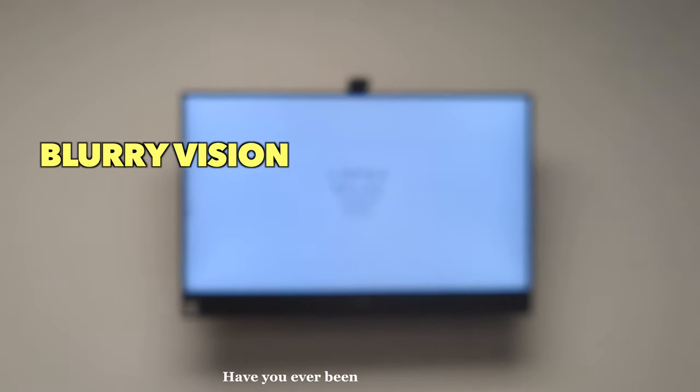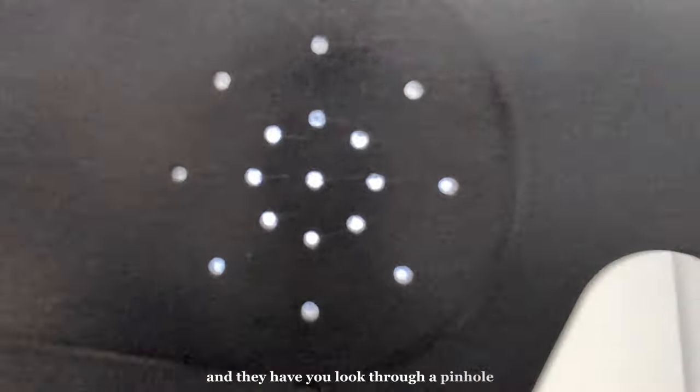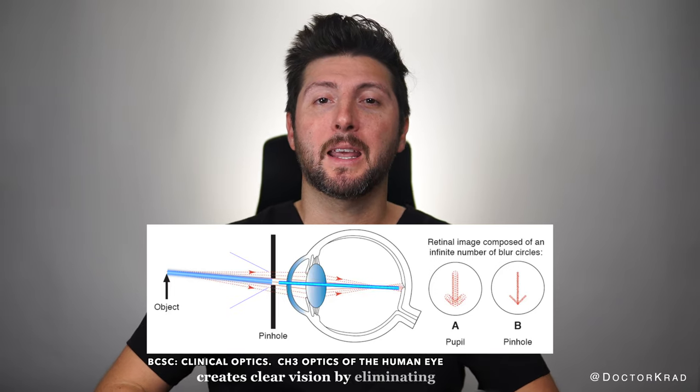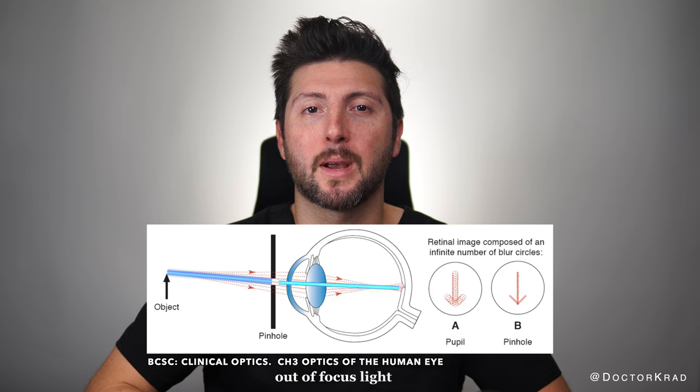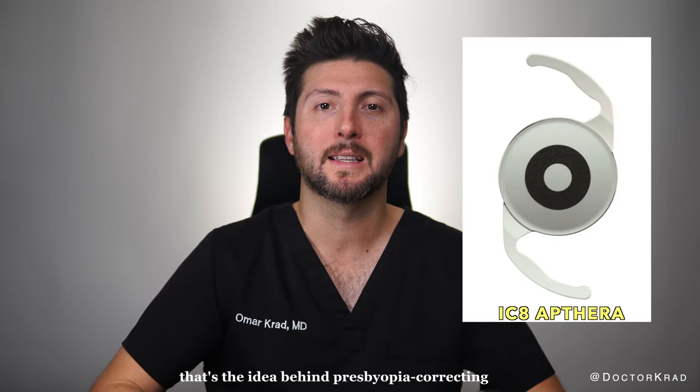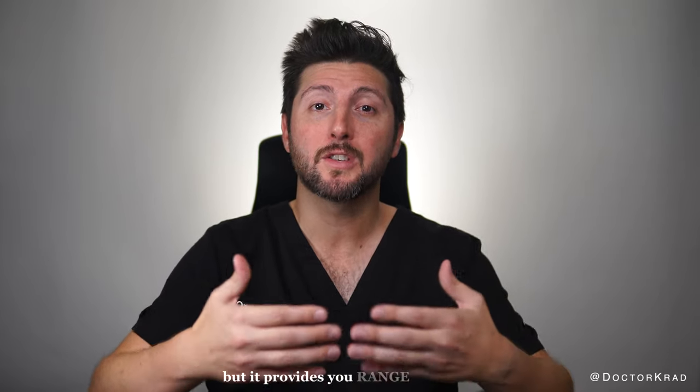Have you ever been to the eye doctor and they have you look through a pinhole and it makes everything clear? It's like magic. The pinhole or small aperture opening creates clearer vision by eliminating scattered out-of-focus light rays. That's the idea behind presbyopia correcting lenses like the ICA Apthera or AccuFocus. Not only does it provide clear vision but it provides a range of vision.